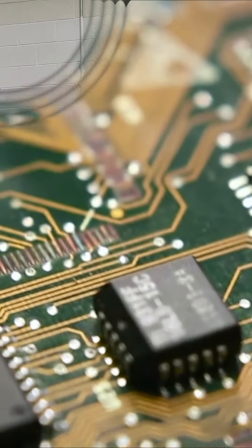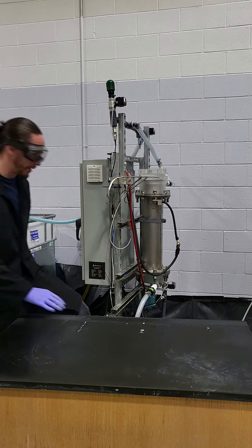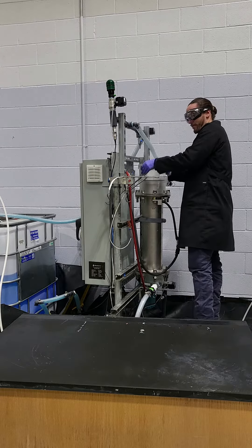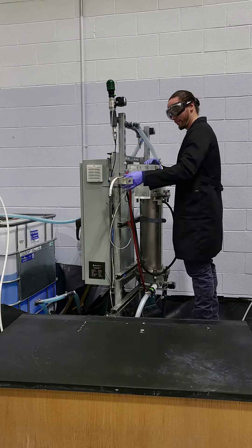ElectroMet selectively removes various metals from process and waste streams. Recovery of the metal is simple and fast, allowing technicians to spend time on what matters most at your site.